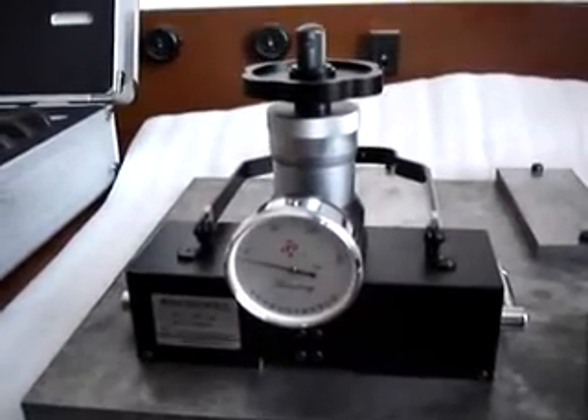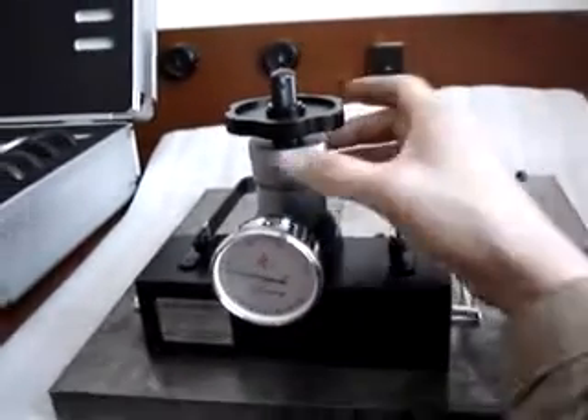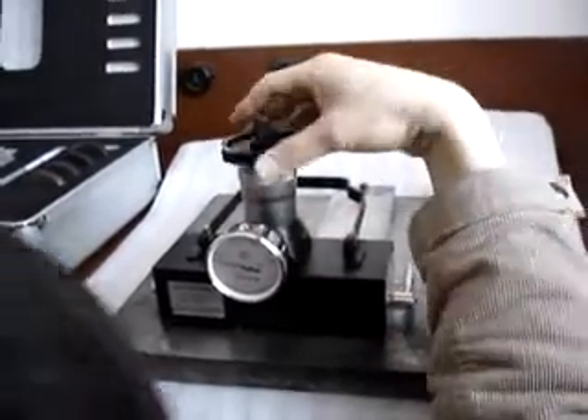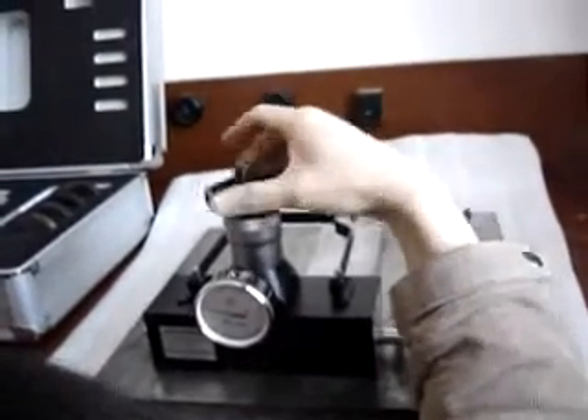And then, apply the initial test force. Rotate the hand wheel clockwise to bring the indicator hand to the initial test force — for example, 10 kg.